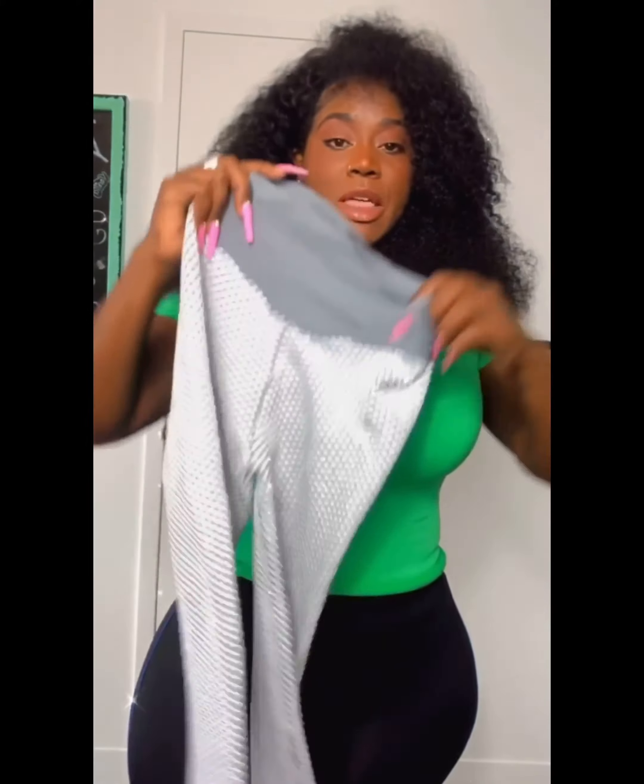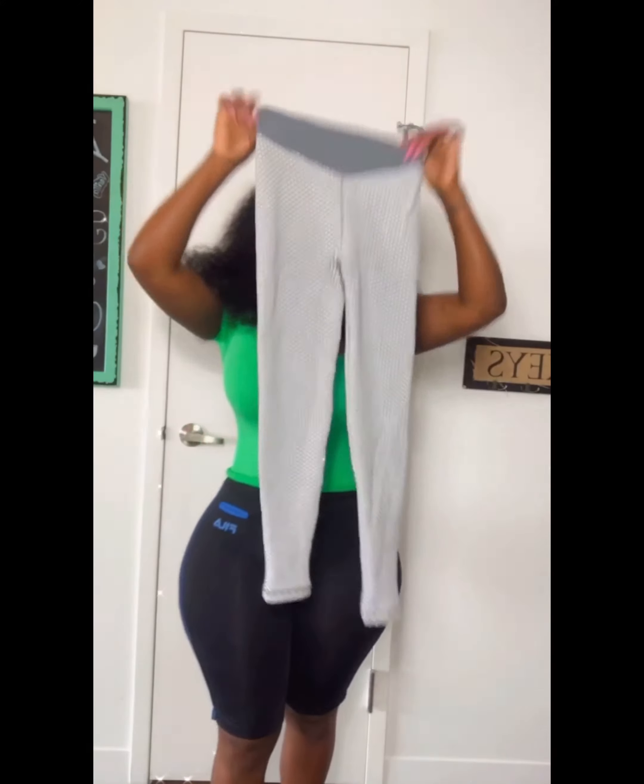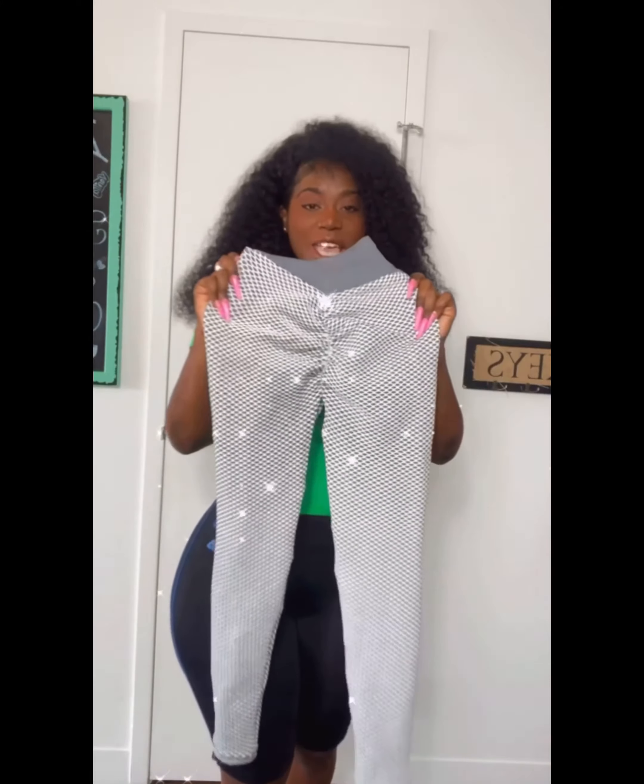Okay ladies, we all need that one pair of leggings we can pull out of the drawer and make our ass look fabulous. Look, from She Wasted — these are high waist butt scrunch leggings.